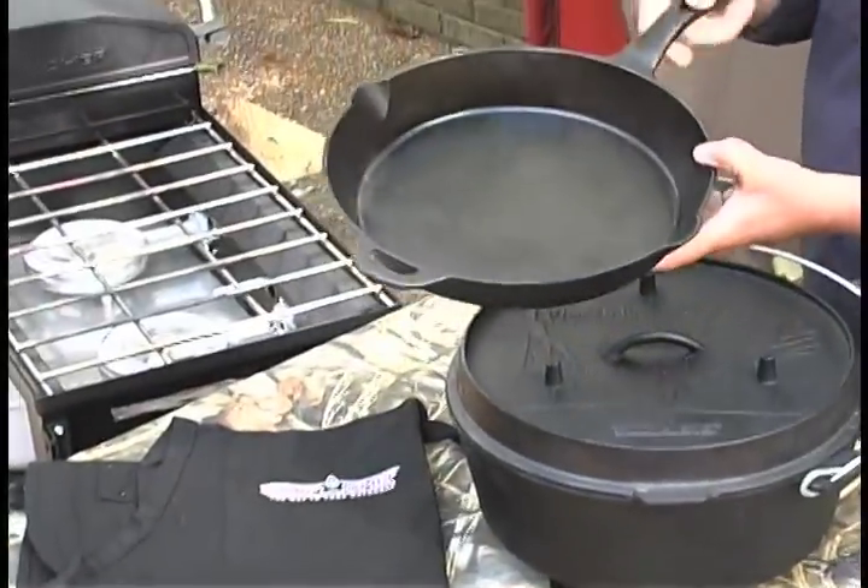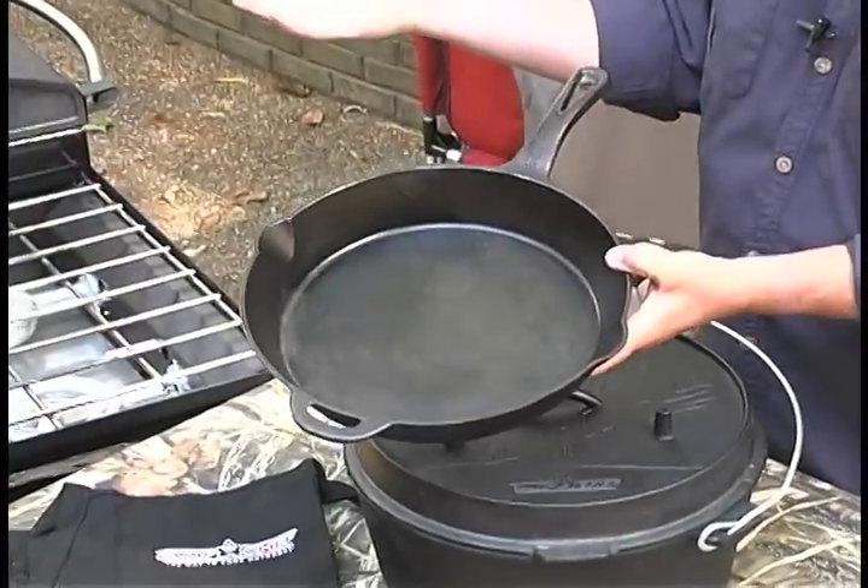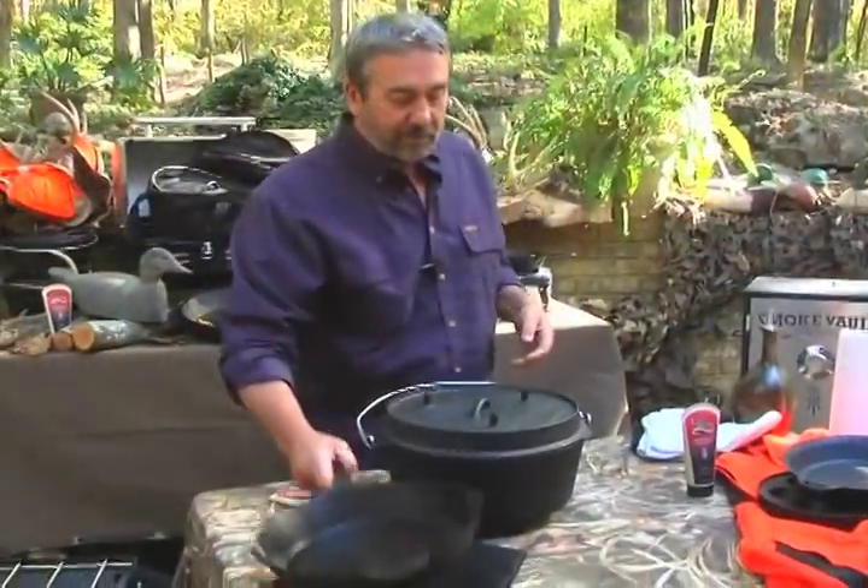When you're storing a cast iron skillet, you leave it open for extended storage. It's going to get air into it, it's going to stay dry.